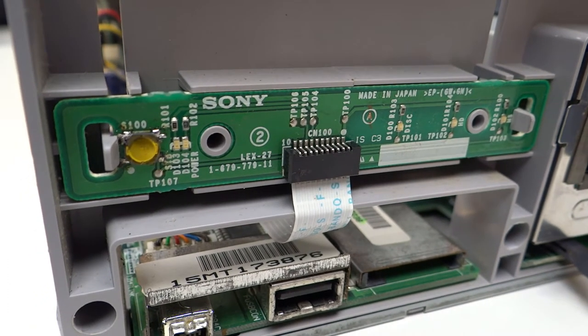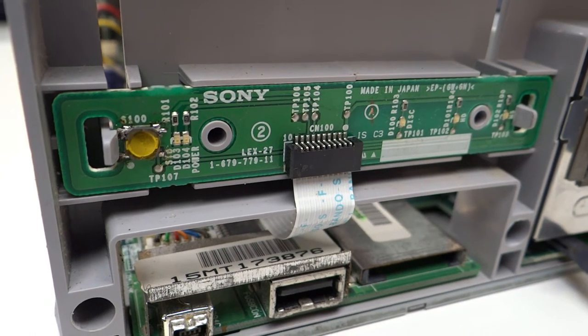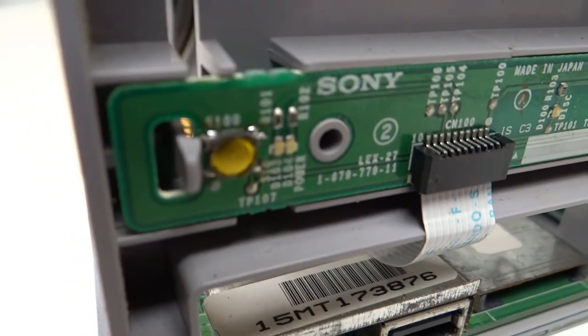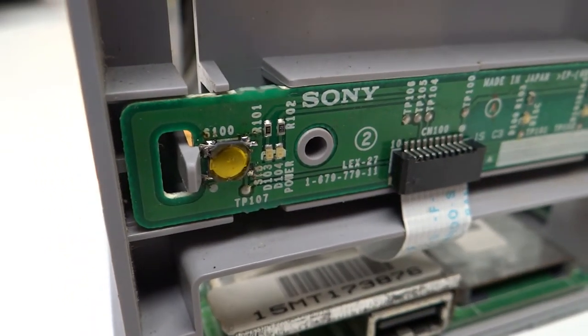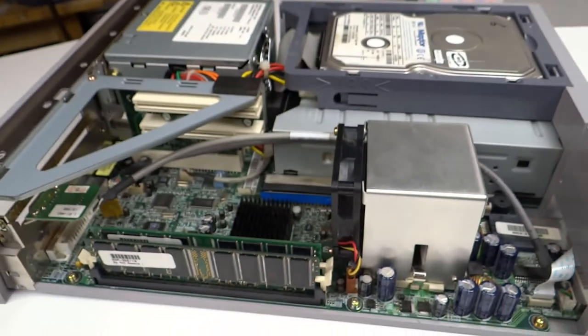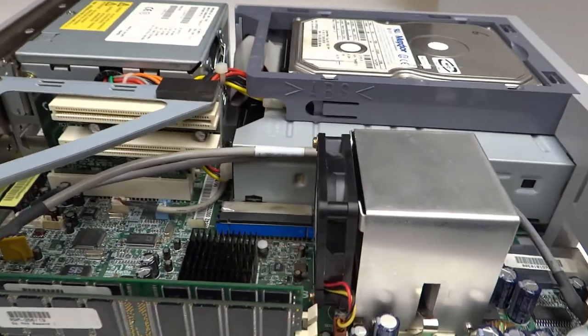I ordered some replacements - I think it was about £1.50 for five of them. I thought: am I going to be able to solder this? Because it's so incredibly small, such a tiny area. But I managed to do it and it's now working again. So now we're back to where we left off basically - the saga continues.